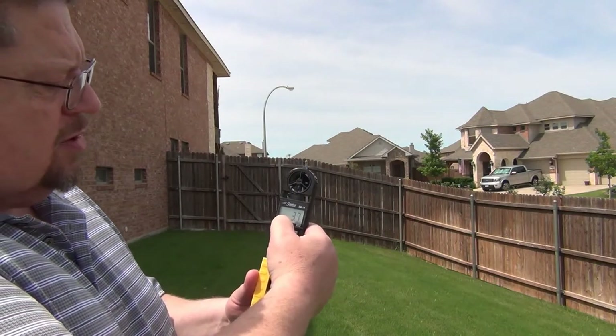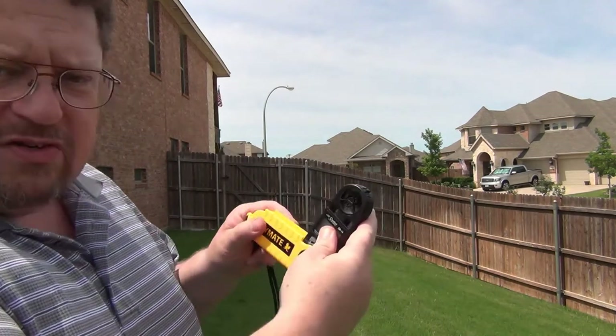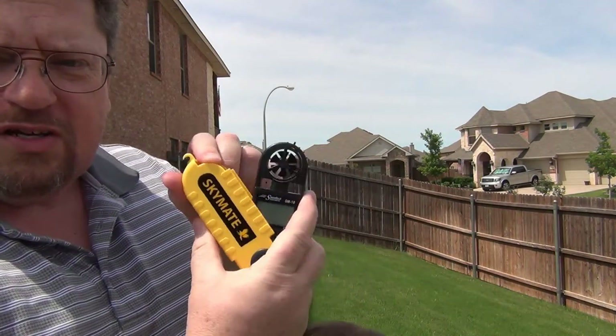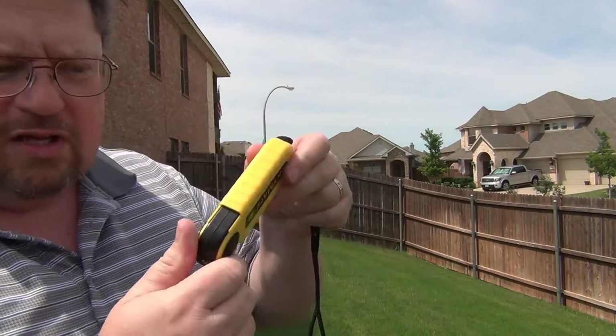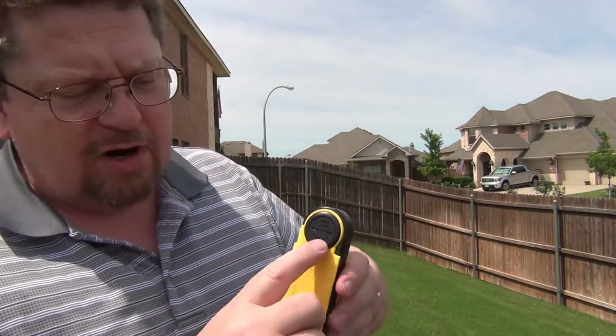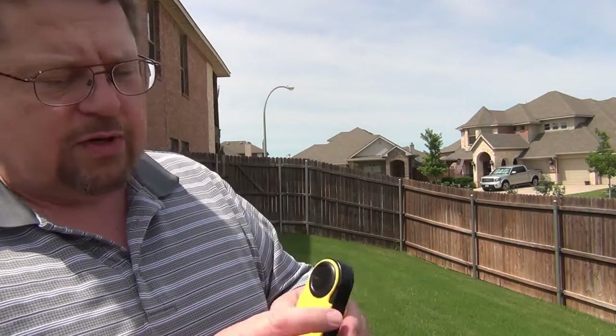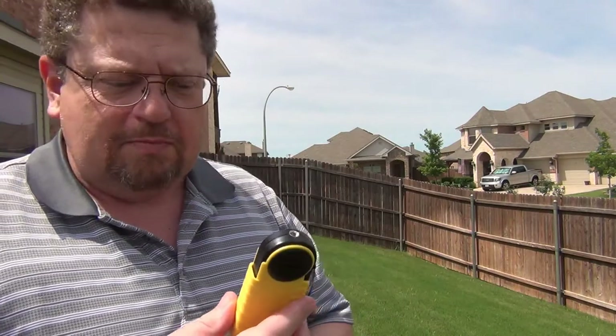Let me turn it off here. It snaps together just like that, so the instrument is protected. It's got a battery compartment right here — it uses a little coin battery, a CR2032 coin battery. You can pick those up pretty much anywhere. Let me go inside and open it up on the bench and show you what the packaging looks like so you can get a little better picture.